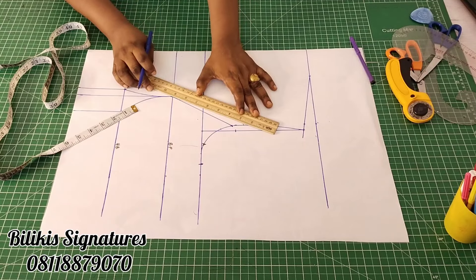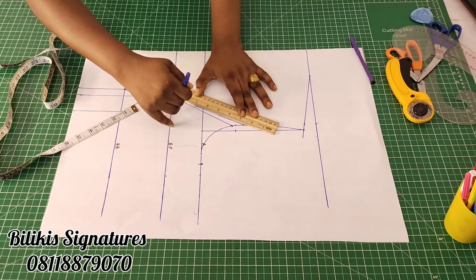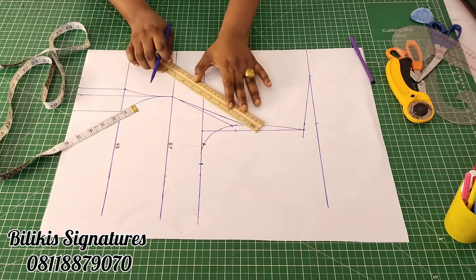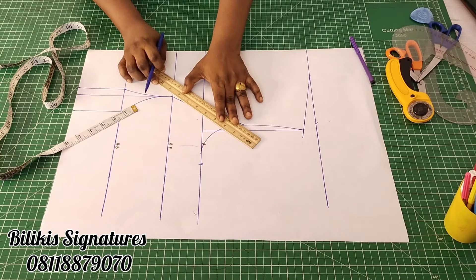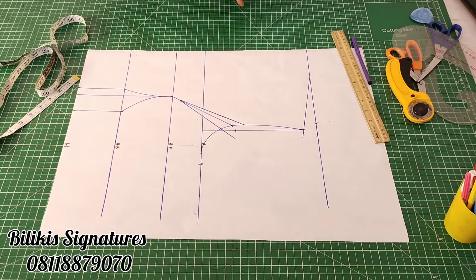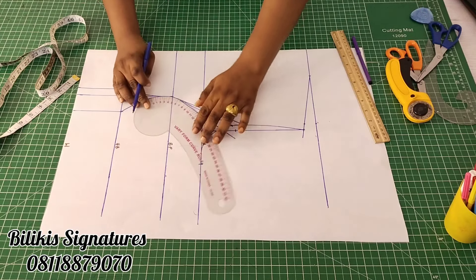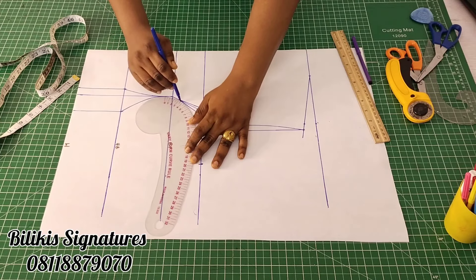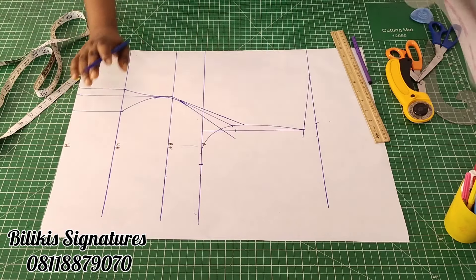I'm now going to connect that to about 1 inch or three-quarter before the bust point, so as to accommodate the bust. Then extend this one all out. After doing that, the next thing is to blend these parts very well. You could always trim that off. That is done.